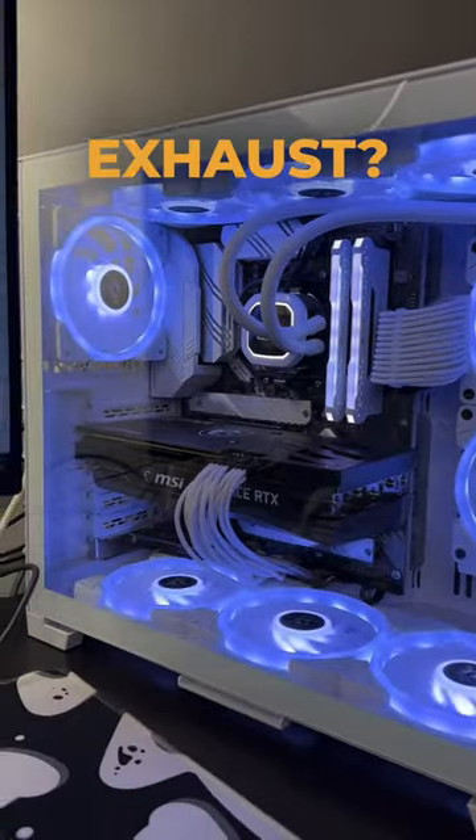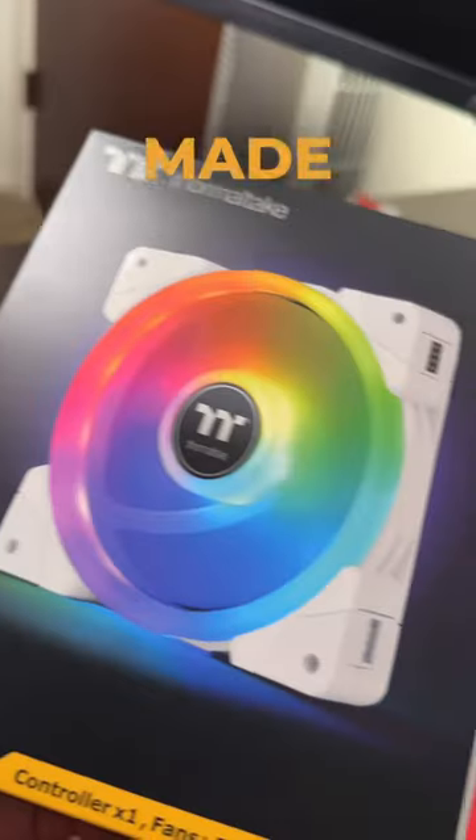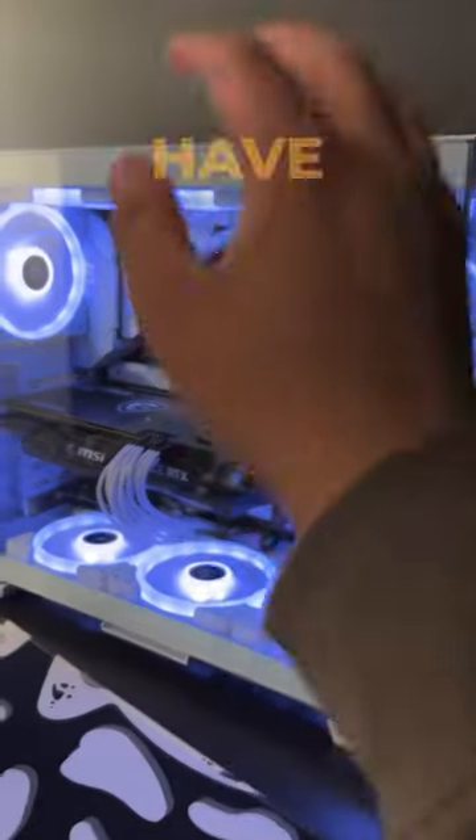Why are all my PC fans set to exhaust? They look like it, but they're actually not. These are the Swifon EX-12, made by a company called Thermaltake. To show you, I'd have to turn the computer off.